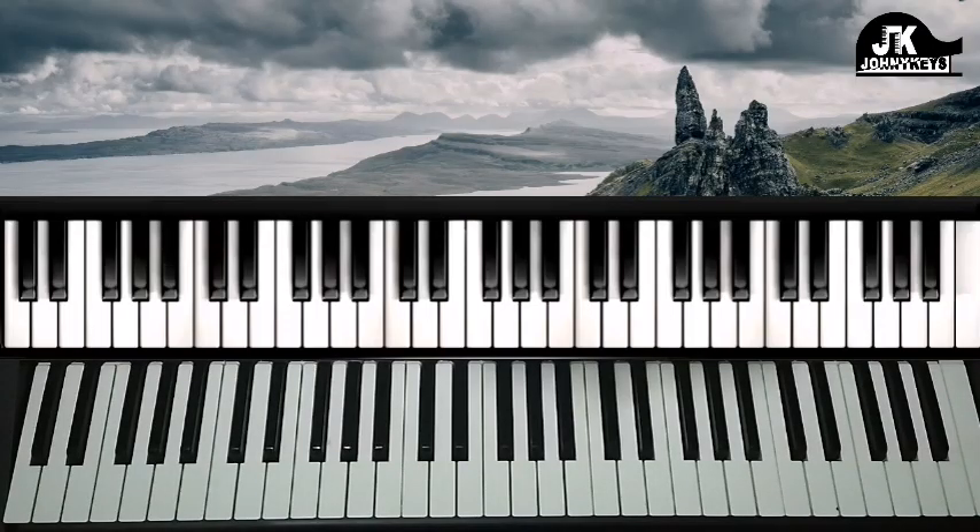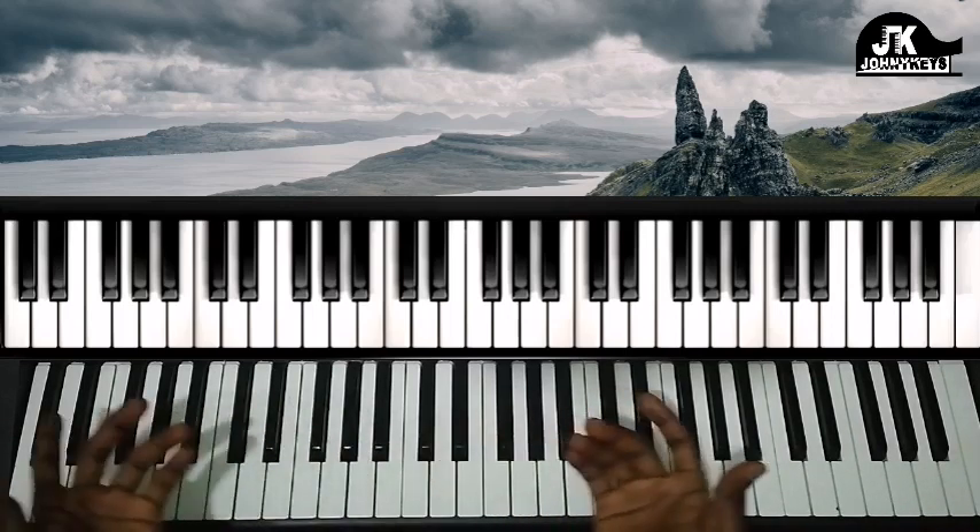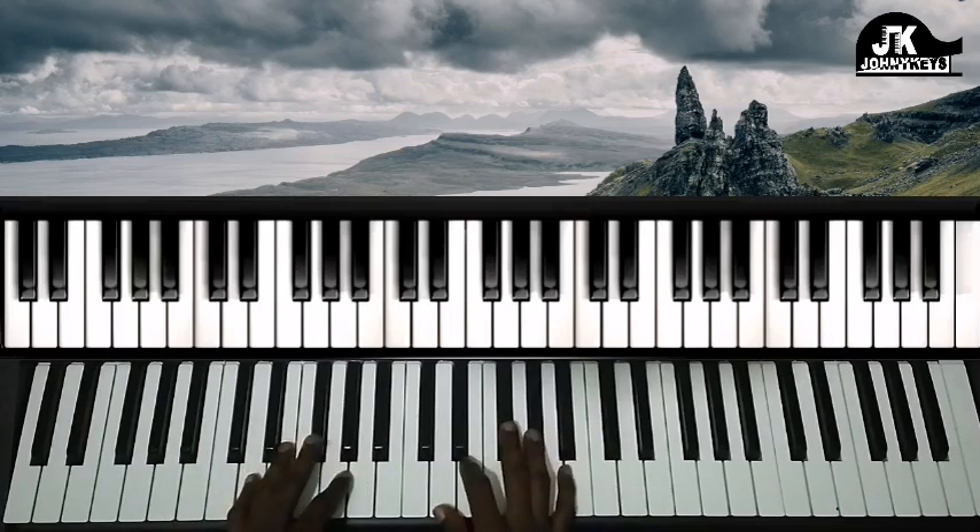So let me break the introduction down. We're going to be in a key of D major or B minor, however you want to look at it. That's the key signature.